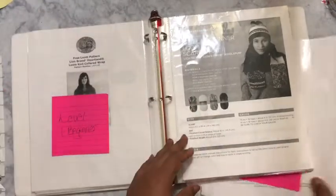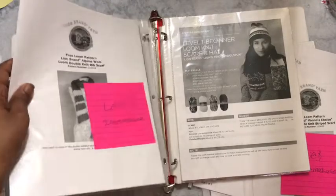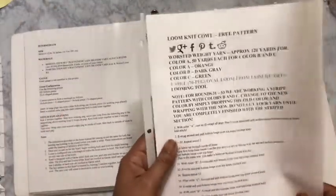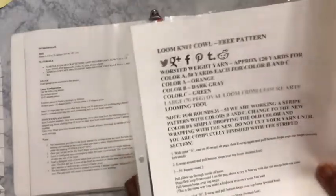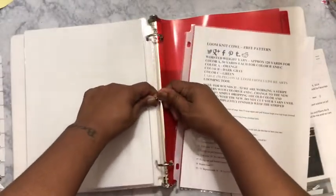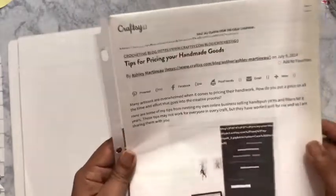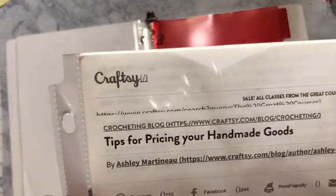This is another Lion Brand pattern — this is a level three. I like to get pictures of what I'm making. There are also tips for pricing handmade goods. If you go to cropsie.com, I printed that out so you won't shortchange yourself if you do want to sell your items. For patterns that don't have a picture, I put them in the back. I normally prefer patterns that come with photos.